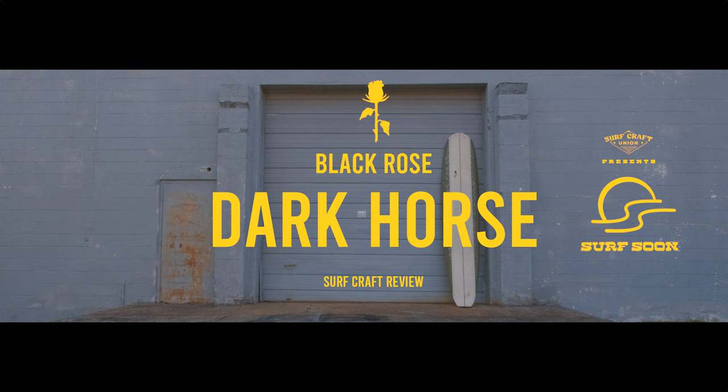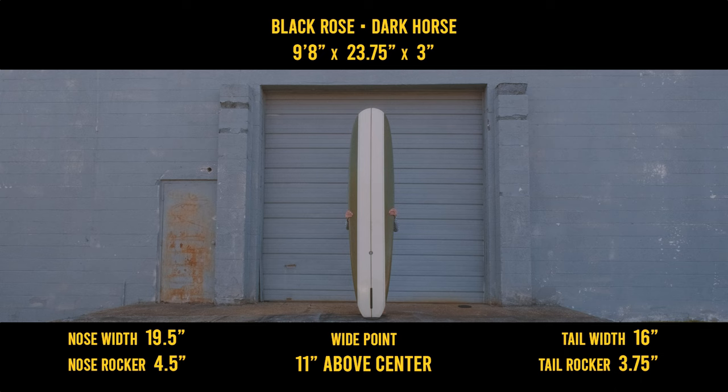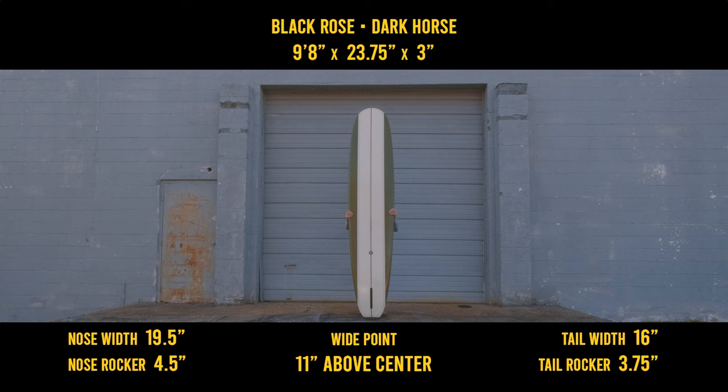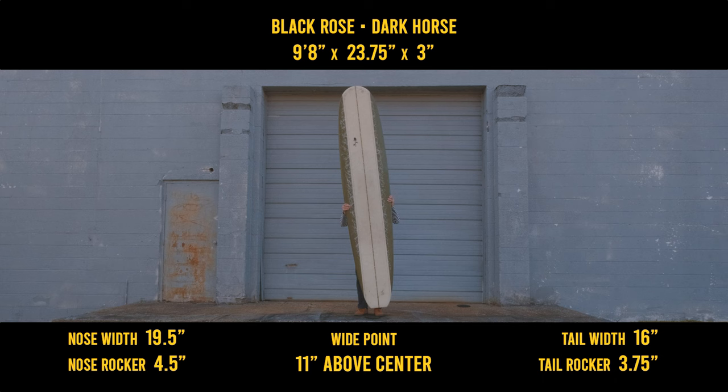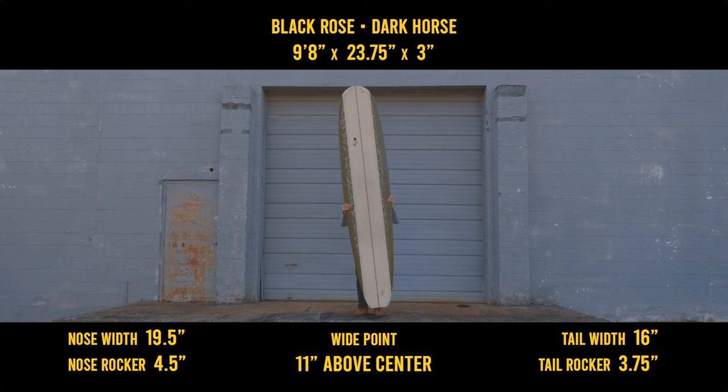In this episode, I'll be reviewing a 9'8 Dark Horse by Black Rose Manufacturing. The Dark Horse is Justin Quintal's version of the user-friendly parallel nose rider for those softer days. Similar to the Ricky Carroll Quintal model, the Dark Horse has many of the same attributes, but is slightly more refined, with its classic design met with a flatter bottom. Let's get a closer look.